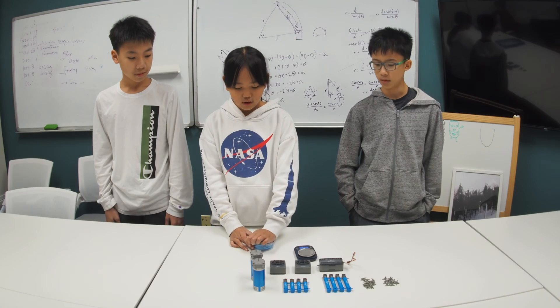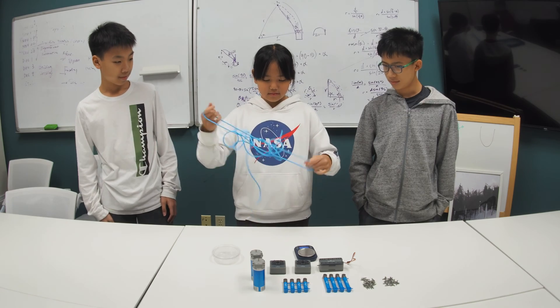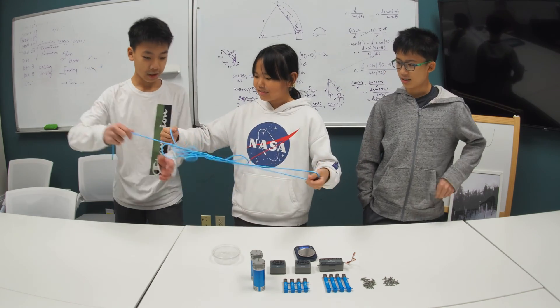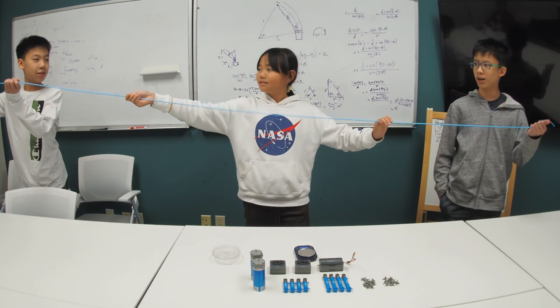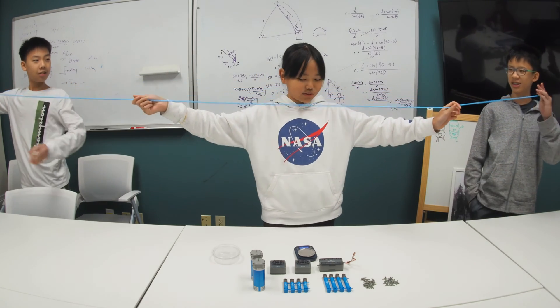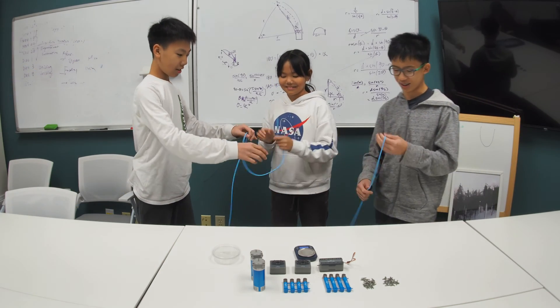Let's see how long this tubing is. This is going to get tangled. Wow, it's so long — it's like five or six meters.